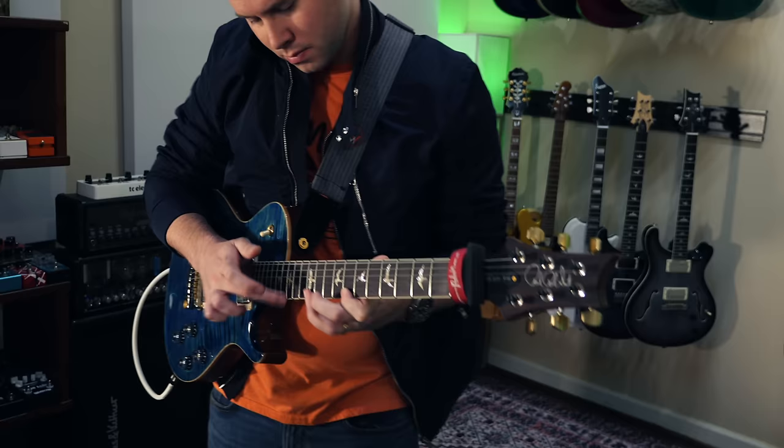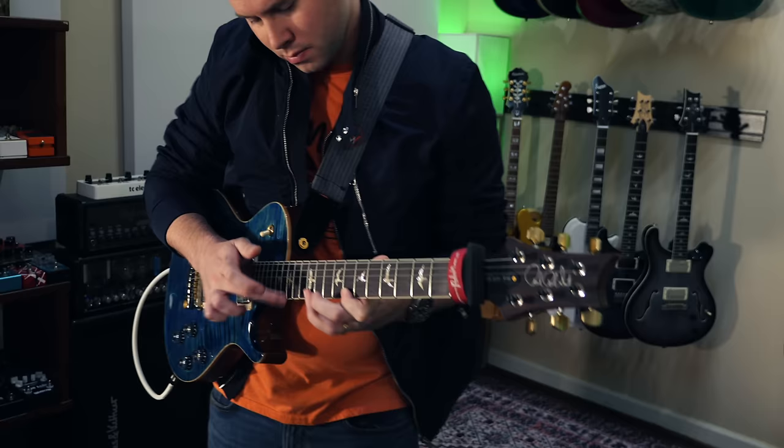If you don't know, tapping is essentially hammer-ons and pull-offs, but instead of just using your fretting hand to do those techniques, you're essentially taking the four fretting fingers of your fretting hand and adding four more.